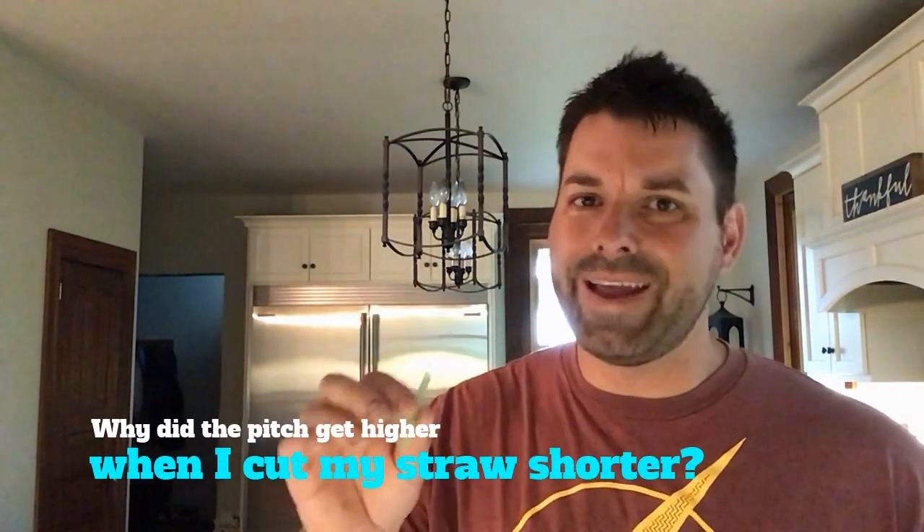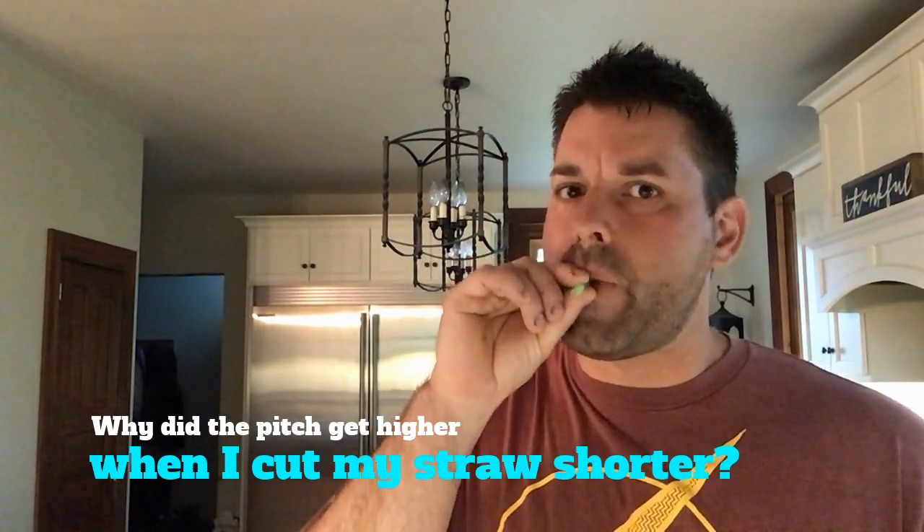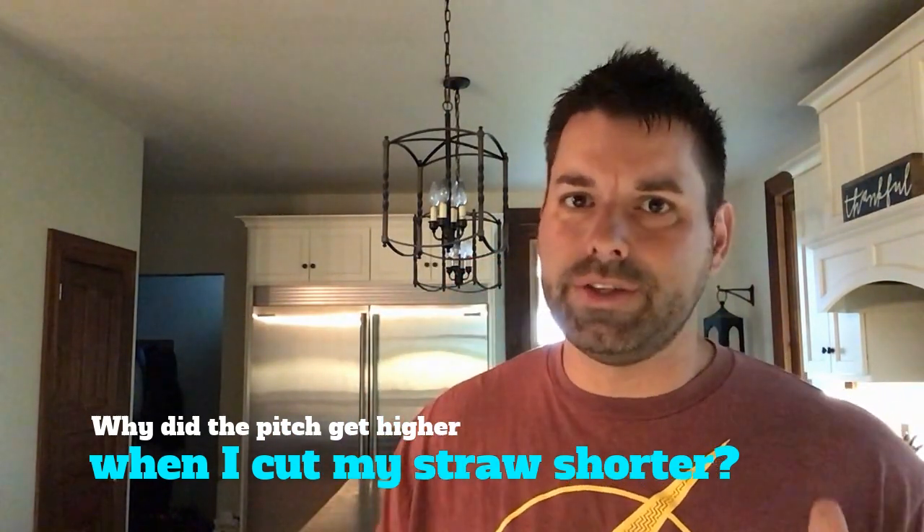The question is why? That's your science scavenger hunt for the day. Why did my straw flute actually get higher in pitch as I cut it shorter? That's a much higher pitch than what I started with.